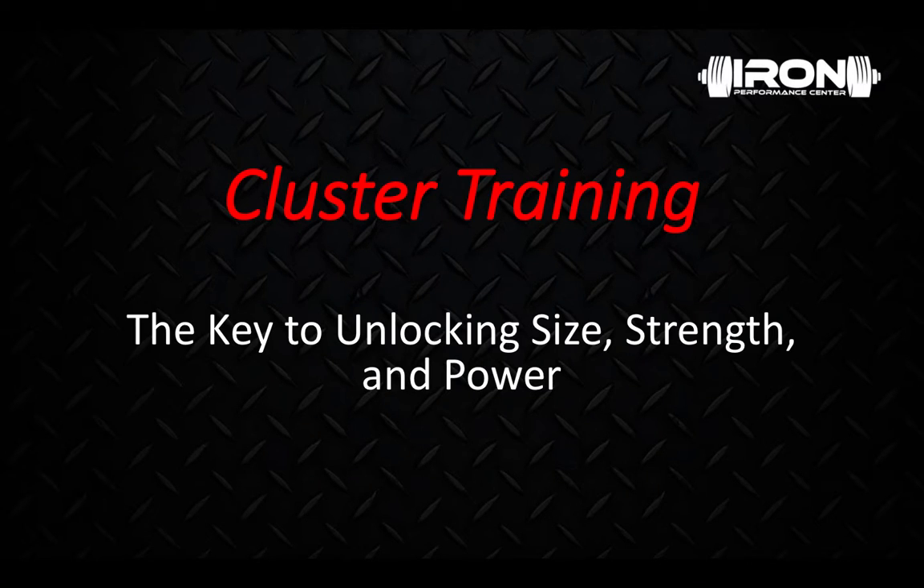What's going on guys, Coach Miles here from Iron Performance, and for this Whiteboard Wednesday we're discussing cluster training — the key to unlocking size, strength, and power.